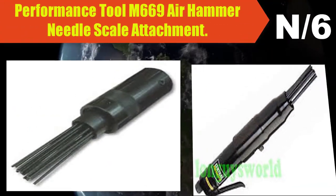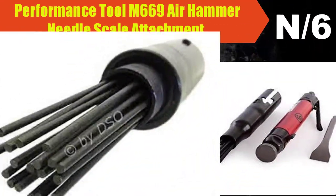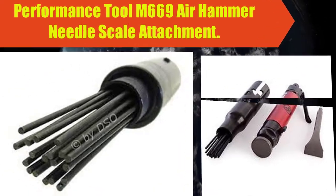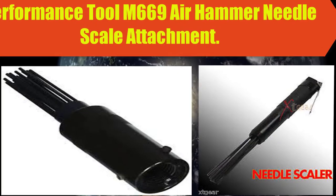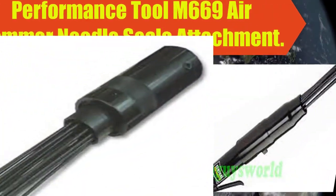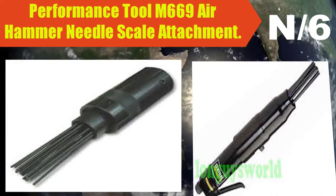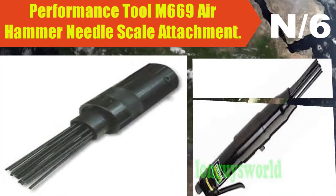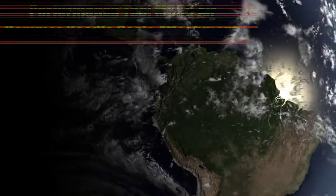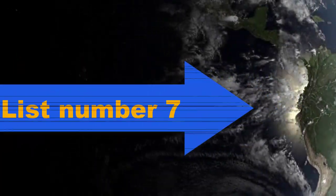List number six air hammer name: Performance Tool M669 air hammer needle scale attachment. Used with an air hammer to remove rust and scale. Compatible with Performance Tool M550 DB and M668 models.